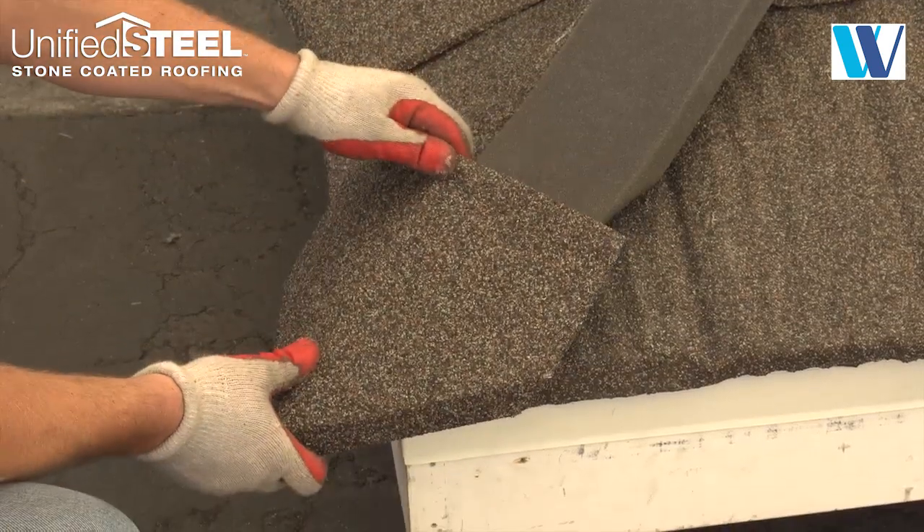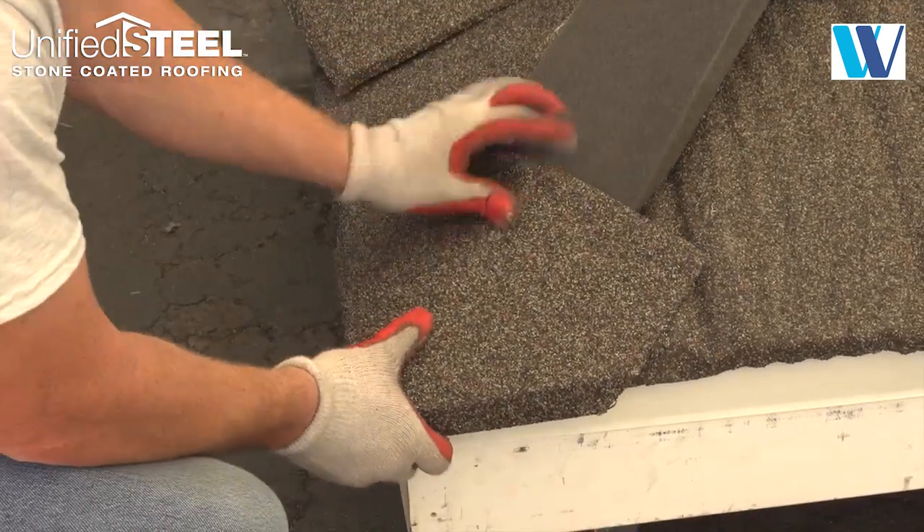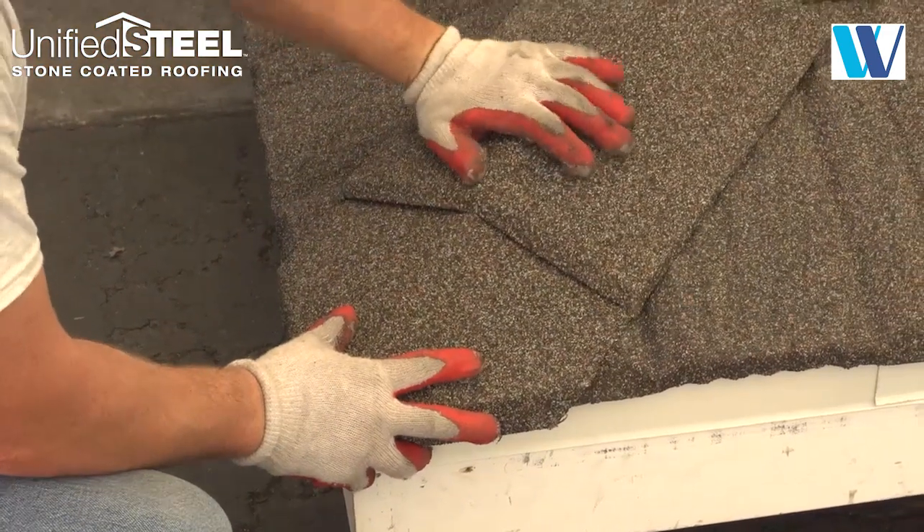Create a hip starter cap that forms a 3D shape and wraps over the nose of the panel and back under the drip edge as shown.